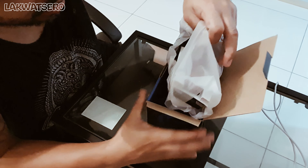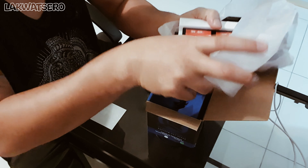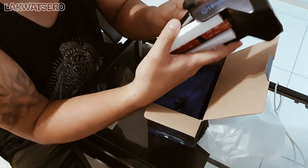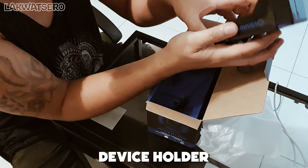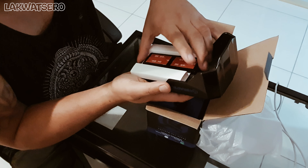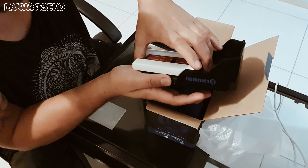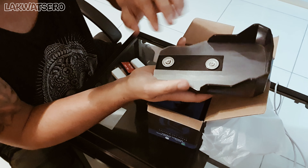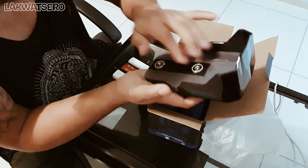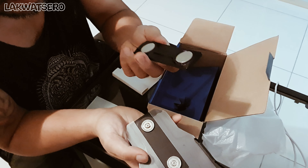Then what do we have here? Okay, so I think this is the container where you're gonna put the cell phone. I can already feel the magnet — okay, this is the magnet, so that when you put your mobile device here it doesn't shake and doesn't fall.